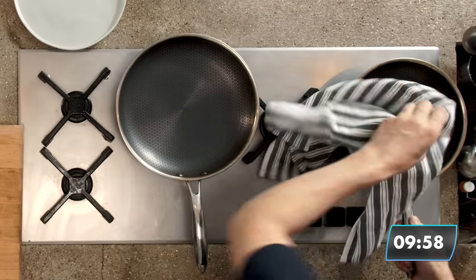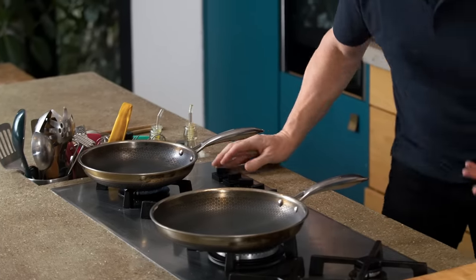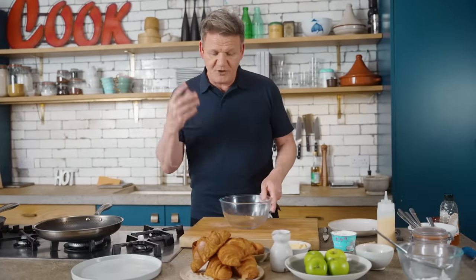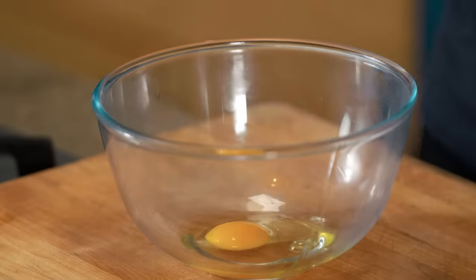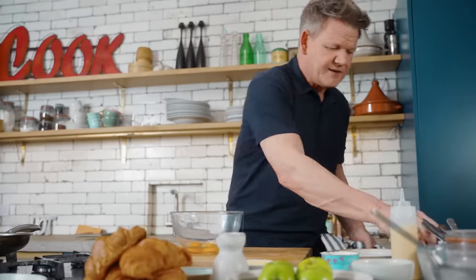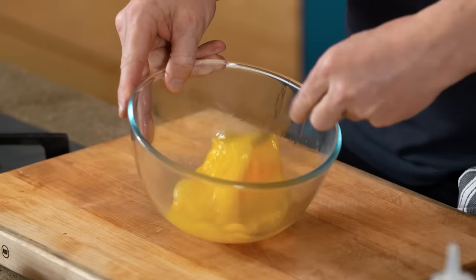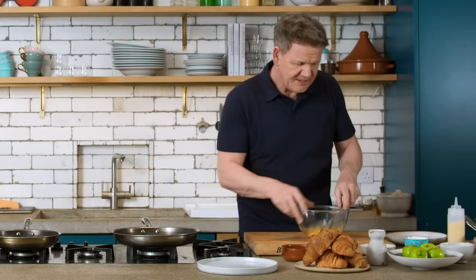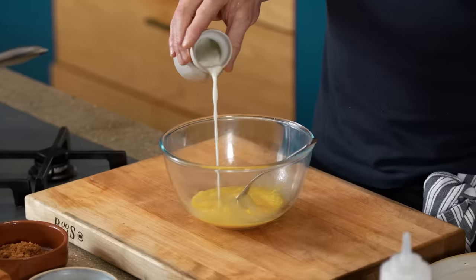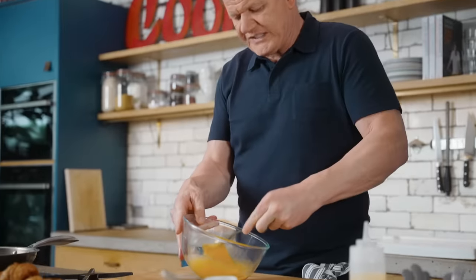Pans on. Don't get them too hot, but get them hot enough. I like to use non-stick frying pans, preferably. First things first, get your batter ready. Eggs in — I want this quite thick, a really nice way of coating a croissant. Whisk up the eggs, a little touch of milk in there, just a tiny drop, and whisk that up.